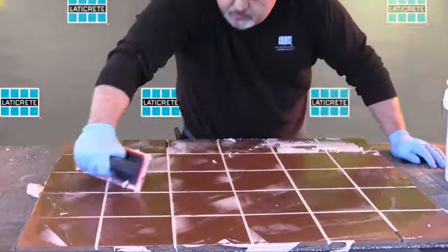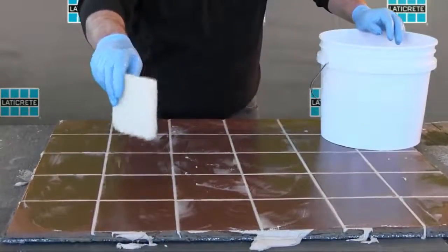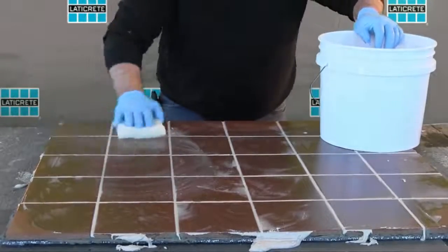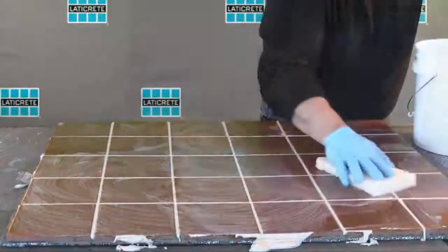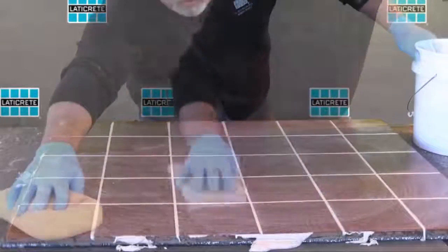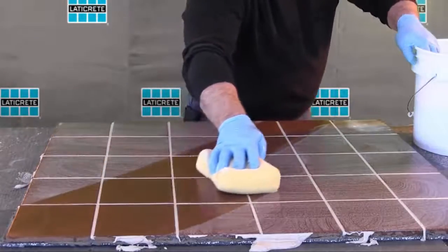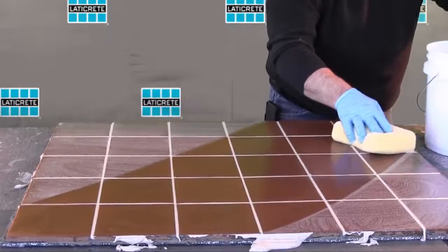Once the grout has been spread, wait approximately 15 minutes at 70 degrees Fahrenheit (21 degrees Celsius) prior to beginning the initial cleaning. Wipe grout joints and tile surface with a white nylon pad and plenty of water using a circular motion. Smooth the grout lines, making them uniform and even. Drag a damp, clean sponge diagonally over the scrubbed surface to remove any grout residue. Rinse the sponge often for best workability. Use each side of the sponge only one time and make sure to rinse the sponge each and every time you wipe the tile.